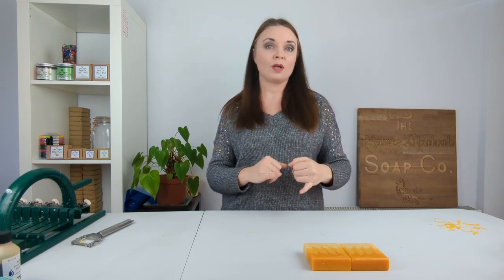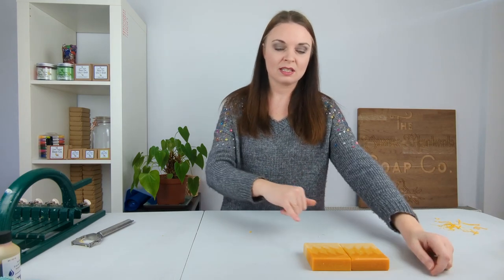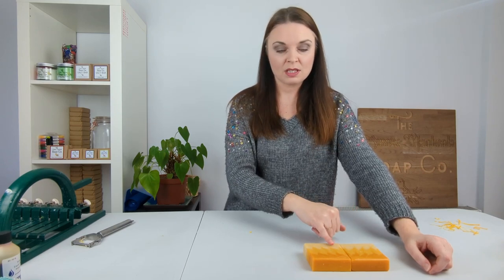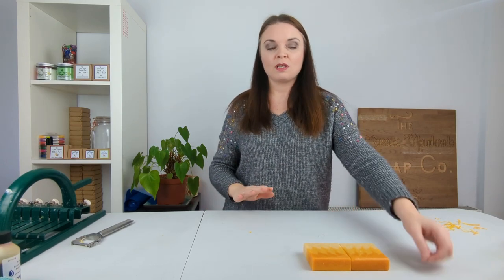There's also palmitic acid, which is another one. They have very high melting points, and you might find that when you're soaping at a lower temperature the stearic acid or the palmitic acid doesn't fully melt, or it starts to solidify when you're working at those cooler temperatures — and that is what leads to these little spots in the final soaps. They are purely cosmetic; the soap is in no way dangerous or unsafe to use.